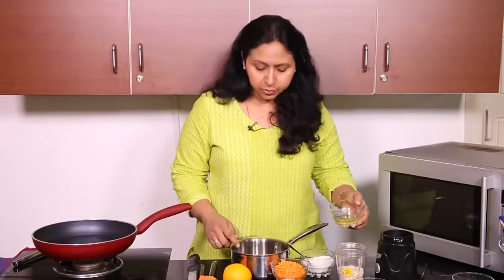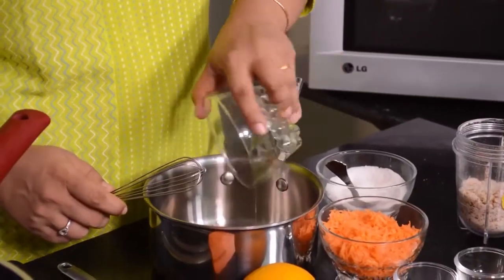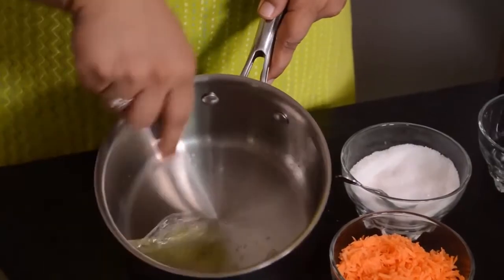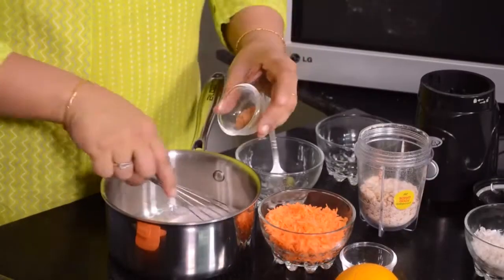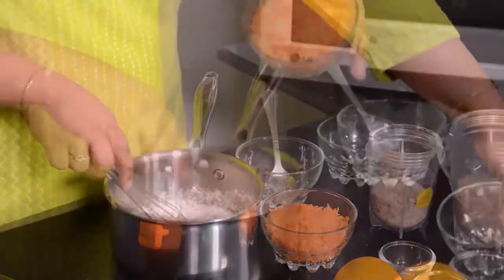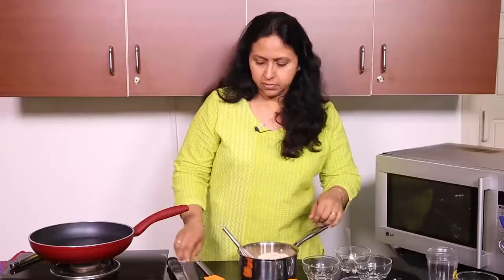I am going to be taking this egg white in a steel saucepan. I am actually making just half the recipe because that itself makes quite a lot. We need to whisk the egg white till it becomes frothy, and then I am going to be adding the sugar and the rest of the ingredients: the spices, the coconut, and then the carrots and the almonds.